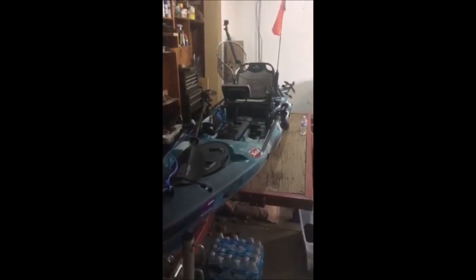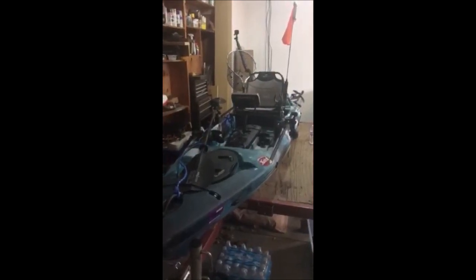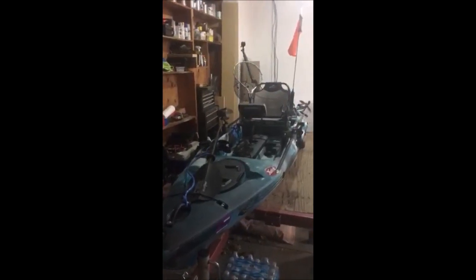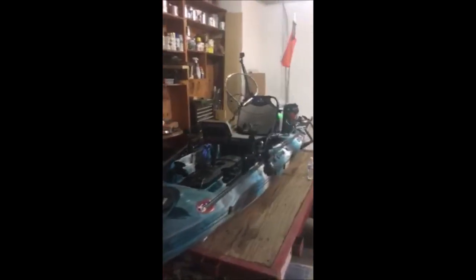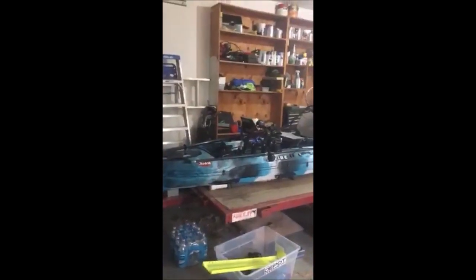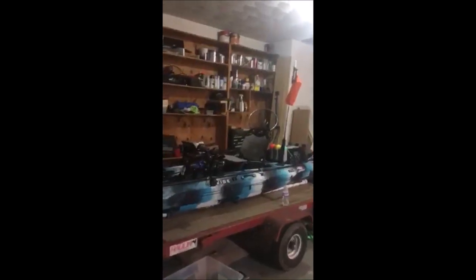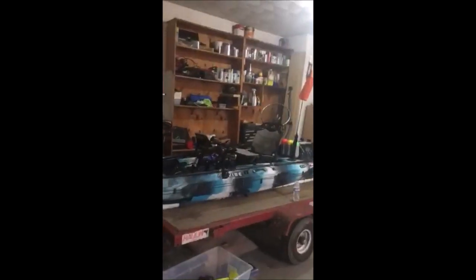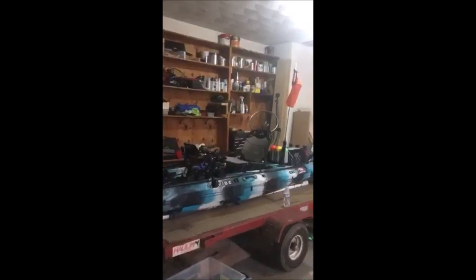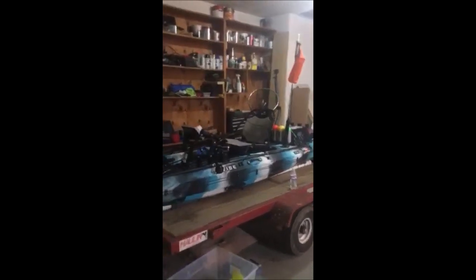I've been wanting to walk through what I've done to my Vibe Seaghost 130 and point out some modifications that I've done that might help others out. I've done a lot of research and tried a lot of different products — some of them have been great, some not so great. I actually have a box full of stuff that's not going to make it on the kayak full-time, either because I didn't have space for it or couldn't justify the space it's using.